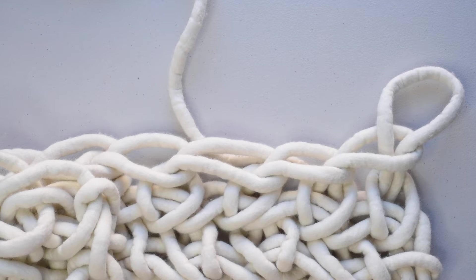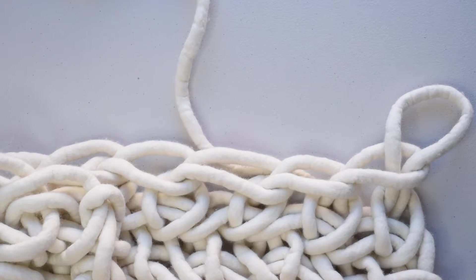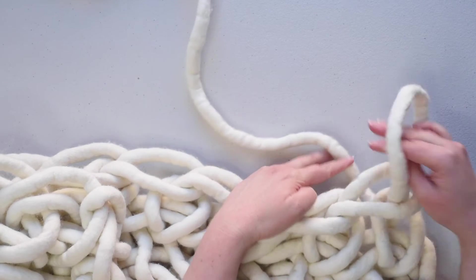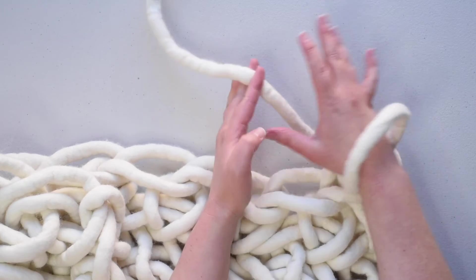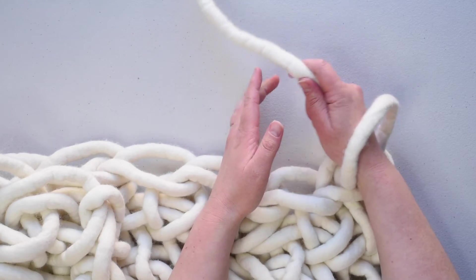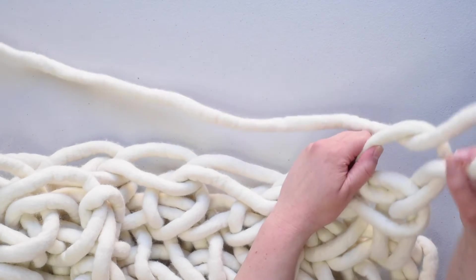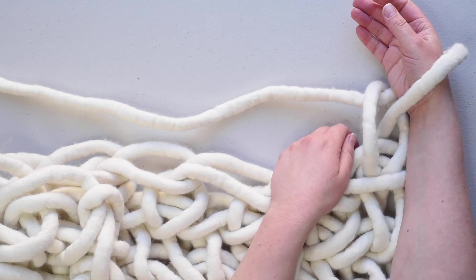In this video I'm going to show you how to do a chain stitch by arm crocheting. I'll do this one with my right arm. Put your right arm through the loop, then grab the yarn and pull that through the loop that's on your wrist. You've made a new loop — put that on your wrist and you're ready to do the next stitch.